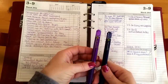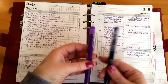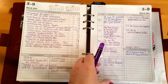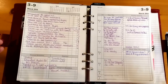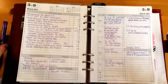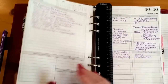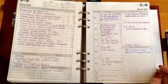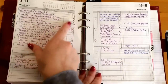I do use Pilot Frixion pens in my planner — I have a blue one and a purple one. I don't really know why I choose one color over the other on any particular day. I used to color-code them, with appointments in blue and tasks in purple, but I kept losing track and I don't do that anymore.